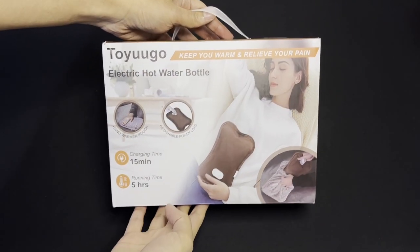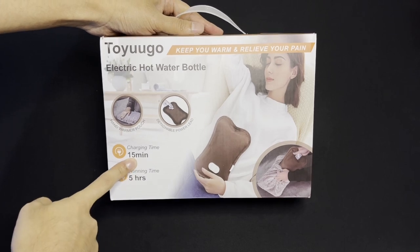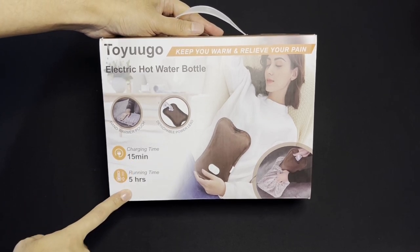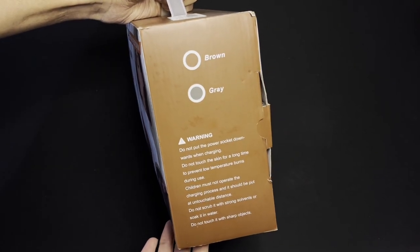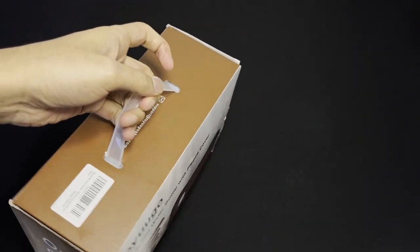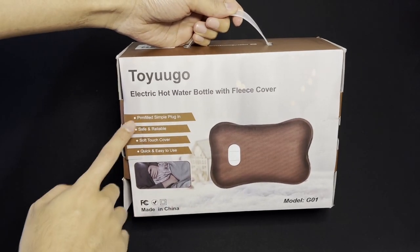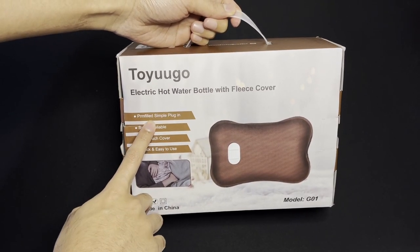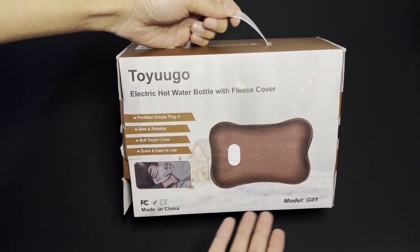Here's our team review of the Toyugo Electric Heated Hot Water Bottle. It says 15 minutes charge time on the box with up to five hours of running time. It comes in two colors, brown and gray. We chose the brown because it was on sale for less money. It says here pre-filled — I'm assuming that means pre-filled, but let's just open the box and see what's inside.